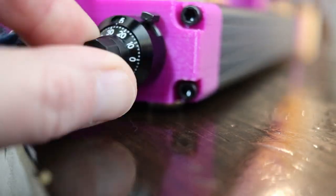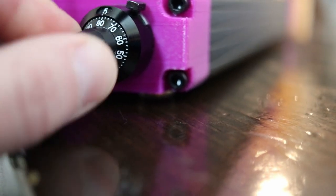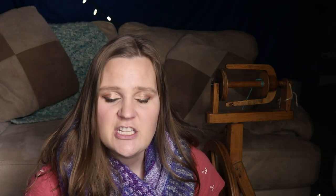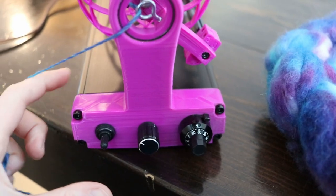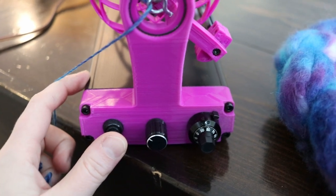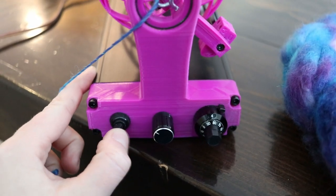The tension knob has numbers that go all the way up to 10 and there's a full rotation in between, so there's a lot of variability between zero and 10. The speed knob is not numbered, but you can twist it from low to high. The last little knob changes the direction of the ply — you push it to the left to spin counterclockwise and to the right to spin clockwise.